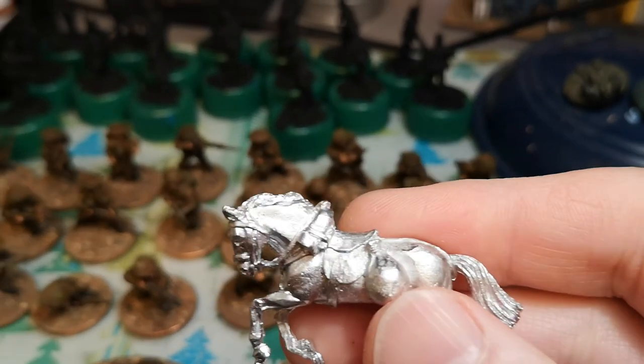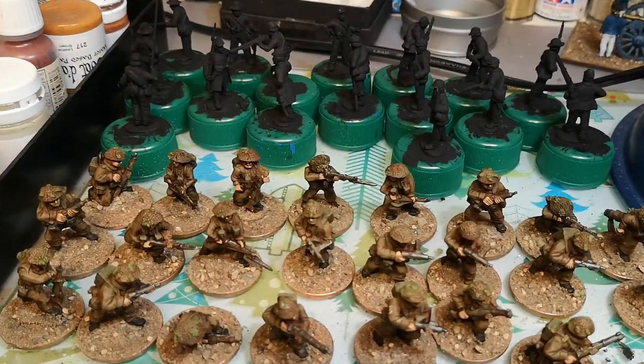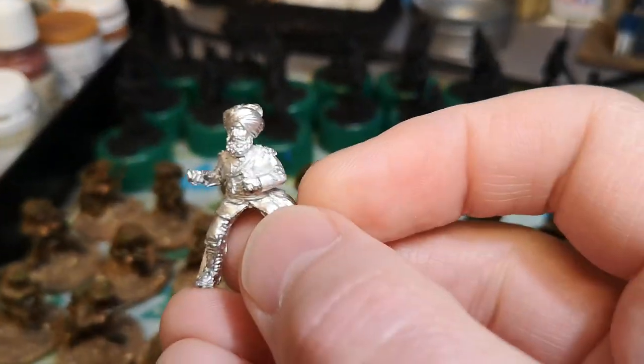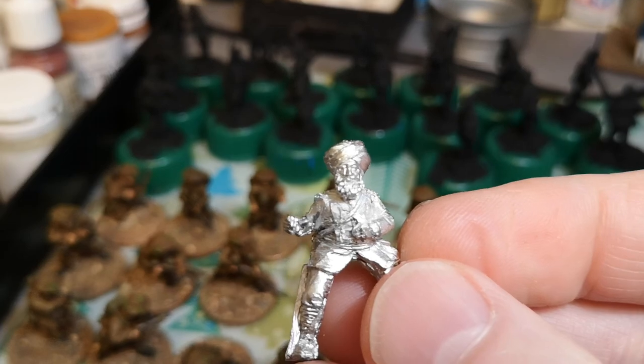I'm doing some Sudan Bengal Lancers, so I'm just starting to clean these off. But like a lot of Perrys these days, there's always quite a lot of cleaning off to do.